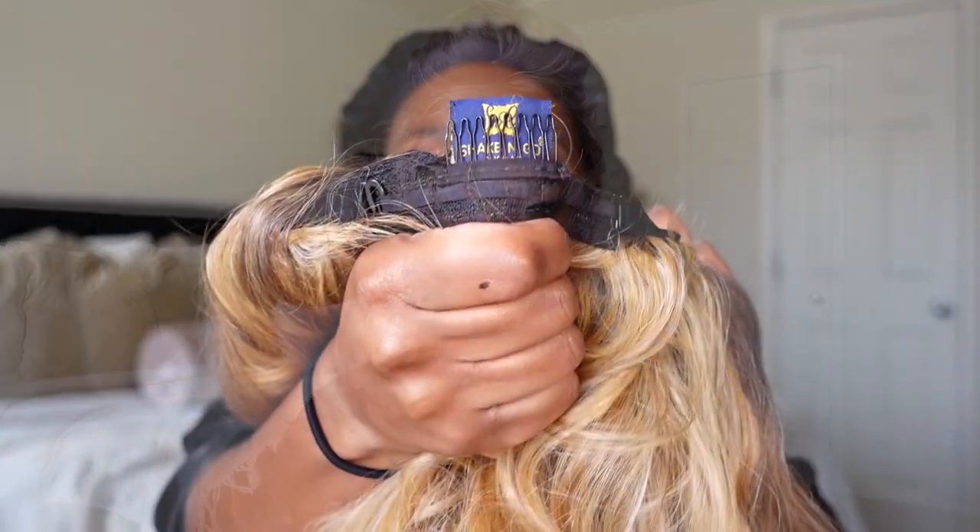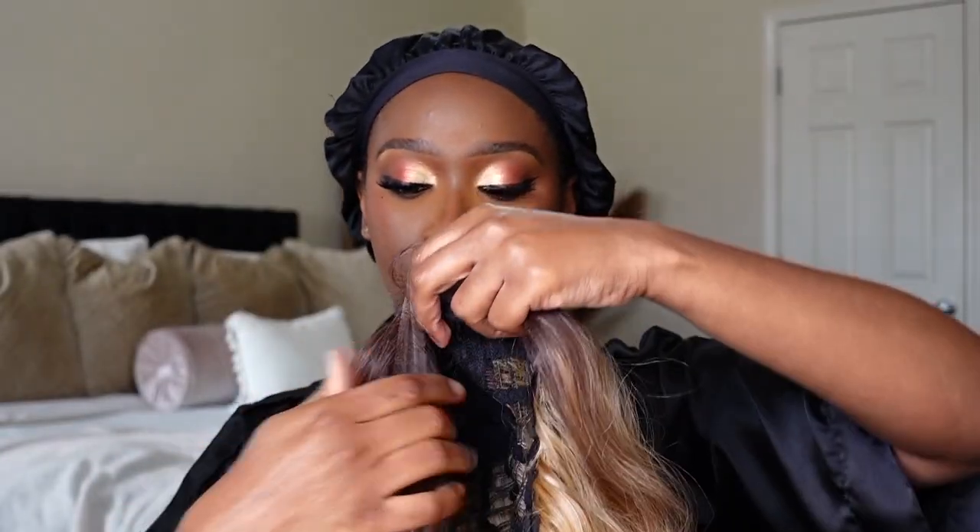Before I give you guys my rundown about this unit, I want to apologize if the lighting is going in and out. At the beginning of this video it looked like it was about to storm, and just a second ago the sun was out, but now it's behind the clouds. I'm going to try to push through, so sorry about the lighting. We're going to start with the cap construction first. It is your standard cap construction. It has three combs in total — one in the back and the other two at the front.